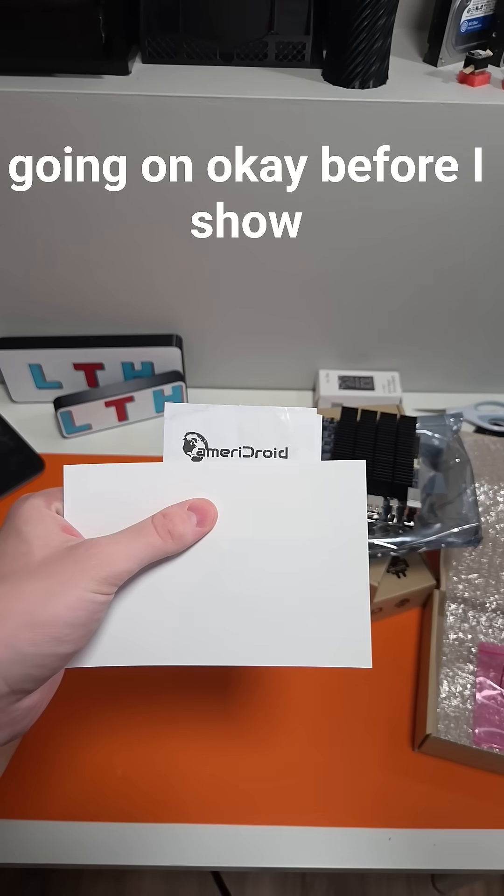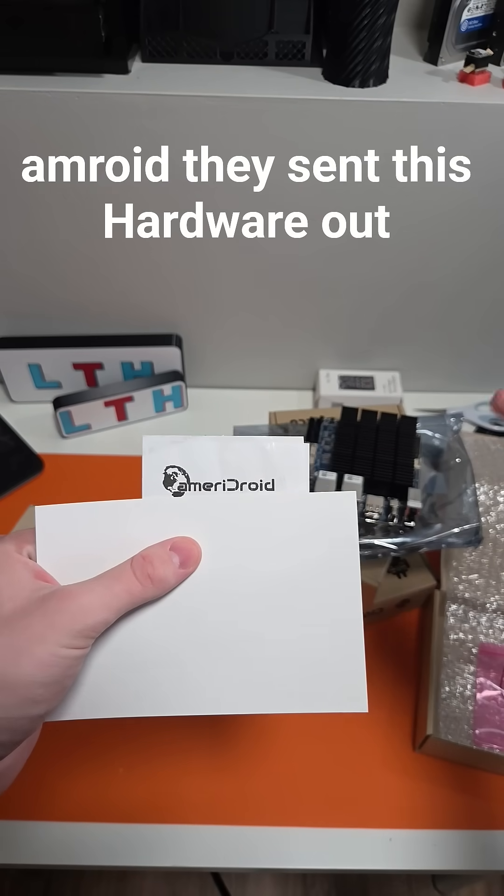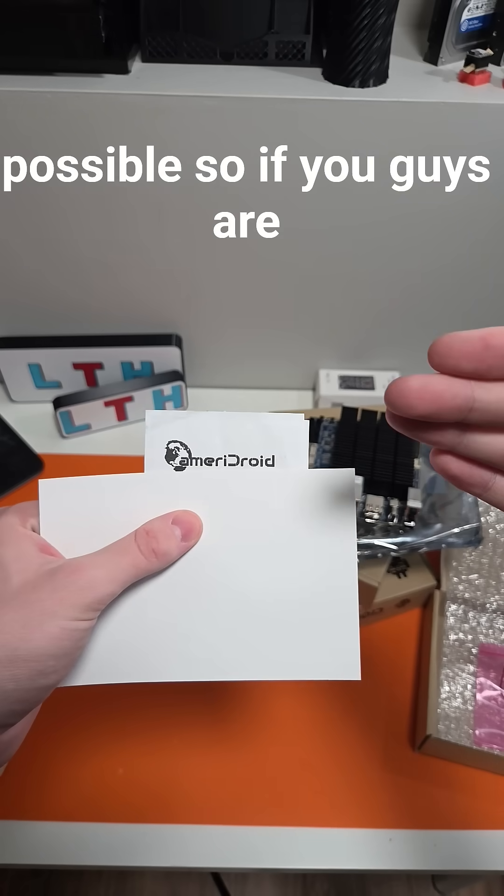Before I show you the goodies, let's give a big shout out to AmberDroid — they sent this hardware out to help make this series possible. If you're interested in this product, please click their link down below in the description.